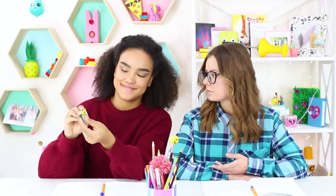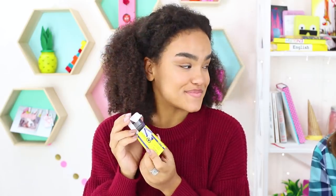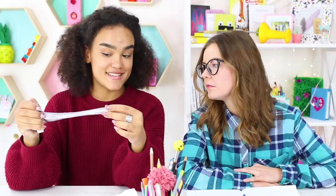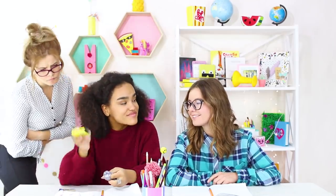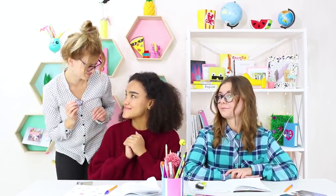Jessica takes out her slime — thank goodness it was hidden so well! Now she can play with it during class all she wants and relax her fingers and her nerves. But it's not that easy to fool Miss Penny. This cosmic slime will meet the same fate as the first one. In the court of school, any property can be seized at the teacher's discretion with no explanation. The rules are the rules — no slime in class!